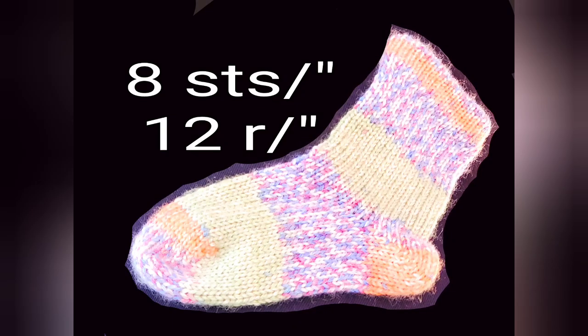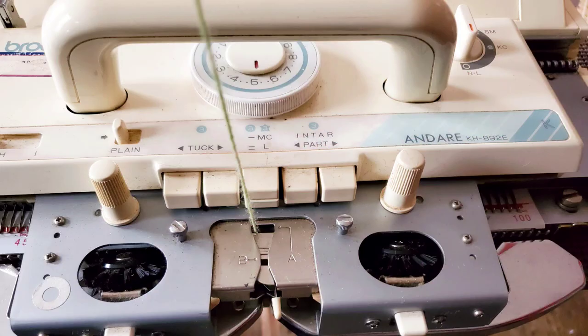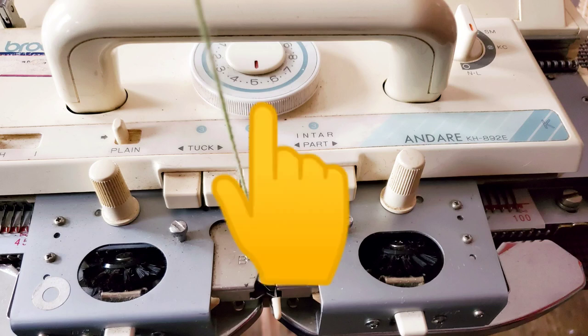I like sock fabrics to be tighter than sweater fabrics. So to get the 8-stitch, 12-rows-per-inch gauge, I set my Brother 892 on stitch size 5. This pattern is for standard gauge machines — absolutely any of them will do, and you're going to be in the 5 to 6 stitch size range on most of them.